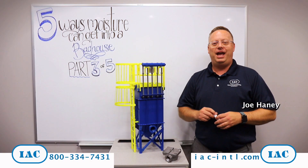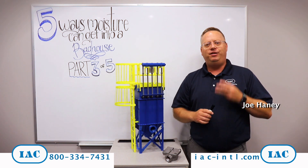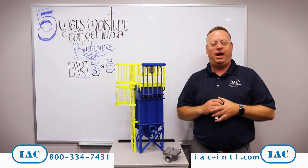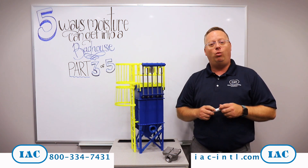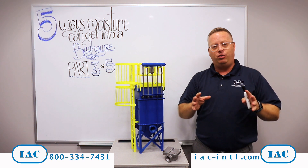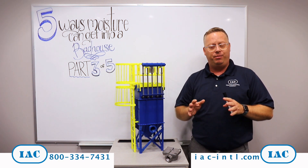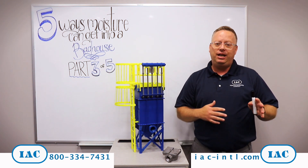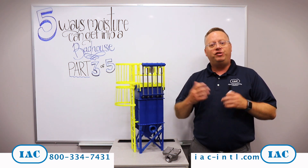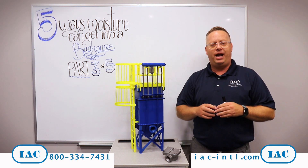Hi, Joe Haney here from IAC with another tip of the month. This is our third part out of five for how moisture gets in your baghouses. You're welcome to go back and watch part one and two. We are assuming now that you've looked at your doors and access points, sealed those up, and you've chased down any leaks that are in your ductwork leading up to your baghouses and sealed those up as well — but you're still struggling with moisture in your baghouses.